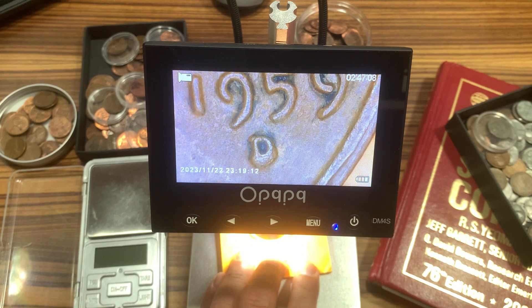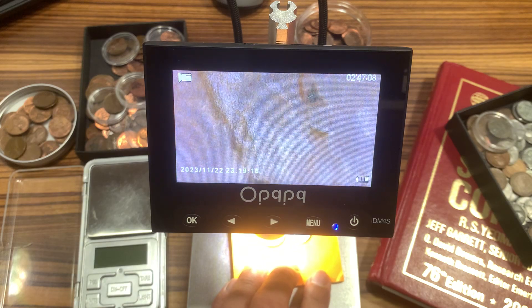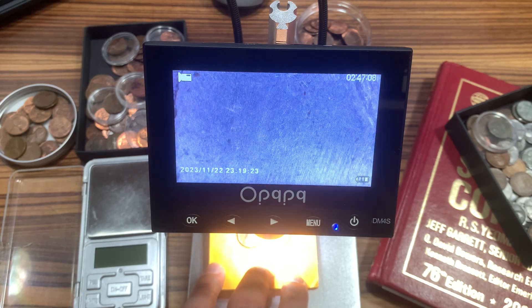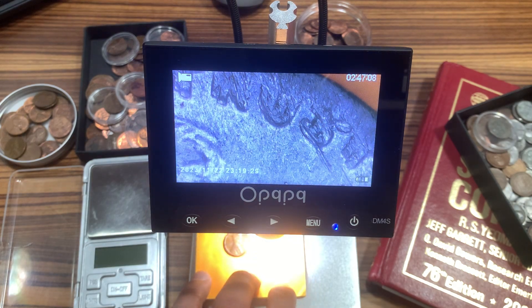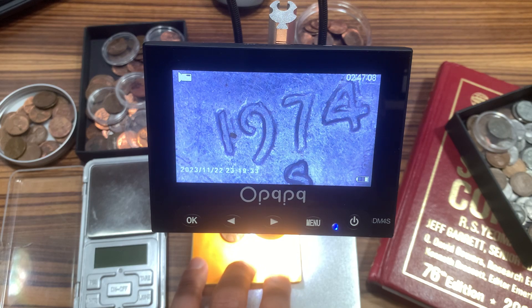1959 D. Liberty — there's some double die in there, 1974 S.